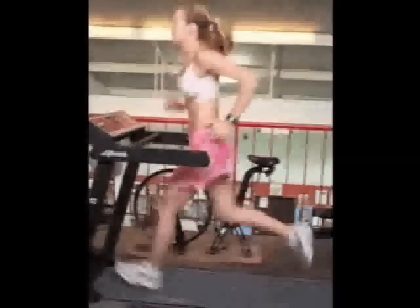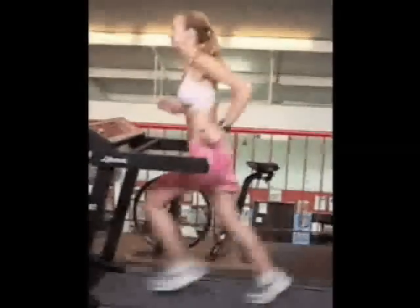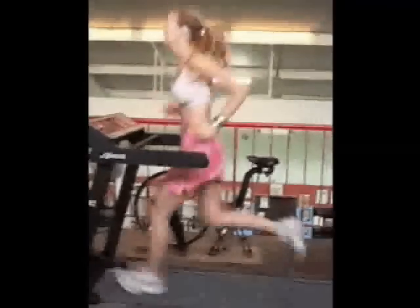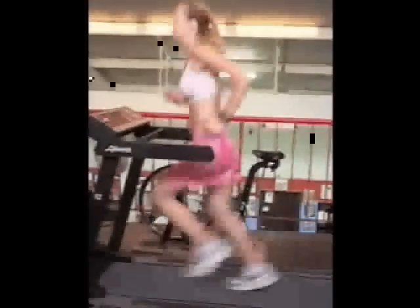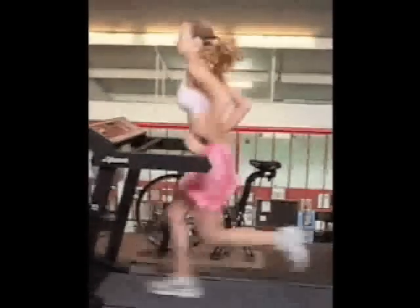Finally, instead of pushing off with your toe, pick your foot up. Of these three issues, the one that is most important and will probably affect the other two is to strive to switch from a heel strike to a whole foot strike.